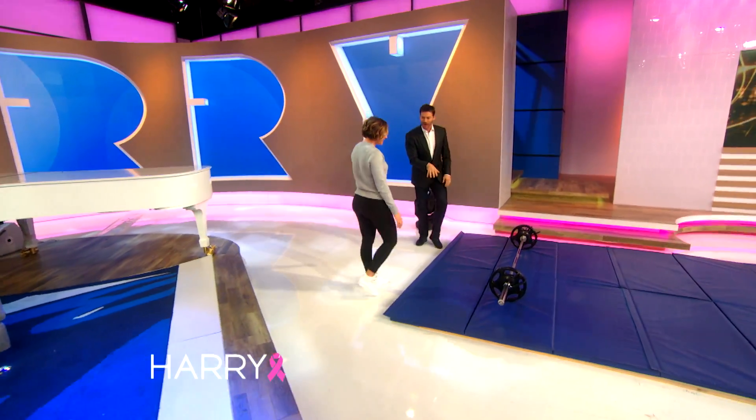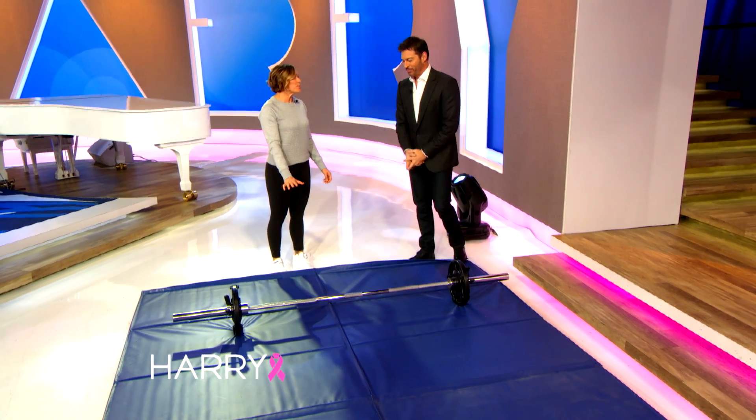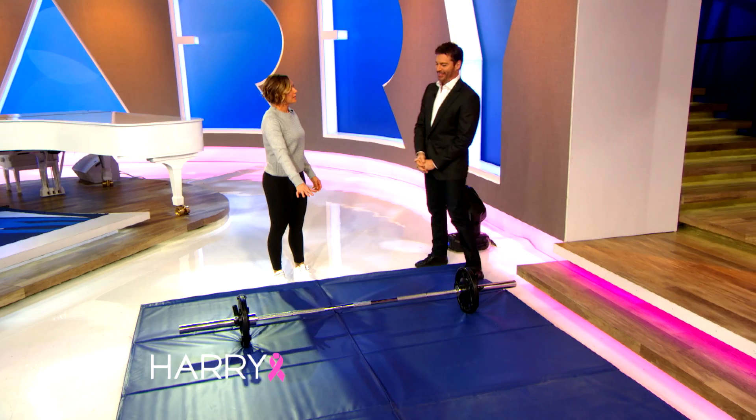Now, how much does this weigh? This is 95 pounds. And you lifted it how many times? You lifted 30 times. But men do 135. We'll start here for you, Harry. It's OK.